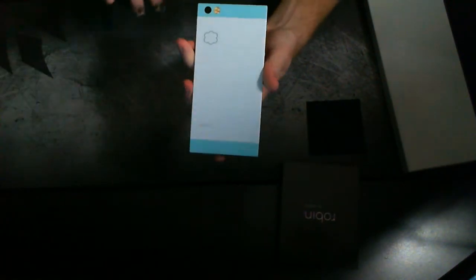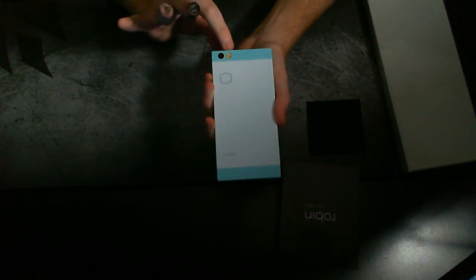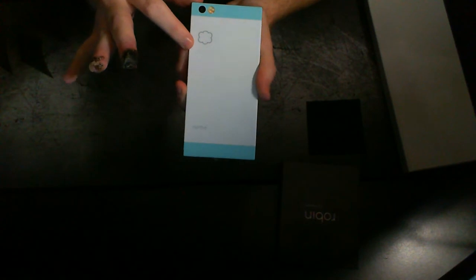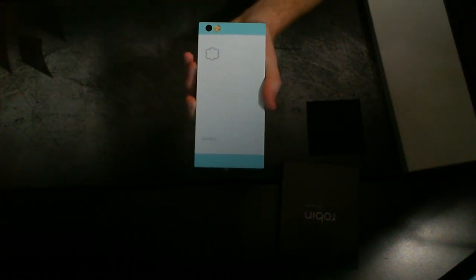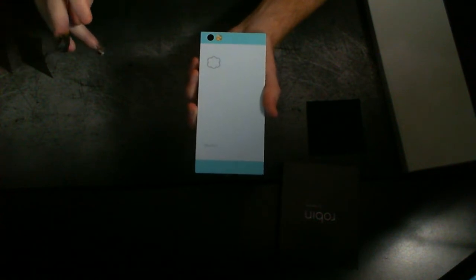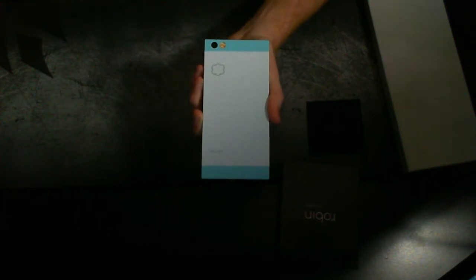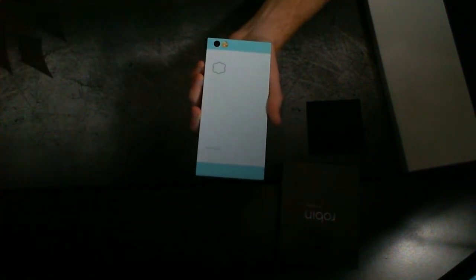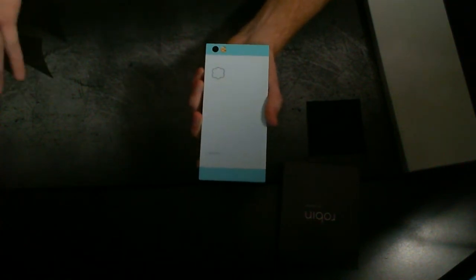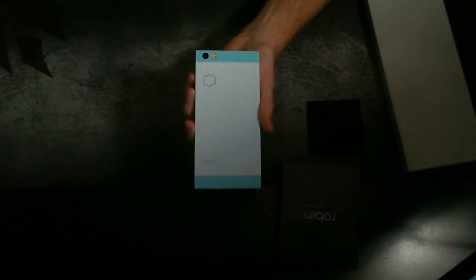Now on to the back where the fun begins. You have your 13 megapixel rear camera with face detection autofocus and a dual LED flash. You have your Nextbit logo and branding here, and then just below the logo you have these four LEDs. Basically Nextbit's ideology is cloud storage — it does come with 100 gigs of cloud storage, which will be able to back up photos, videos, and apps and app data on your phone.